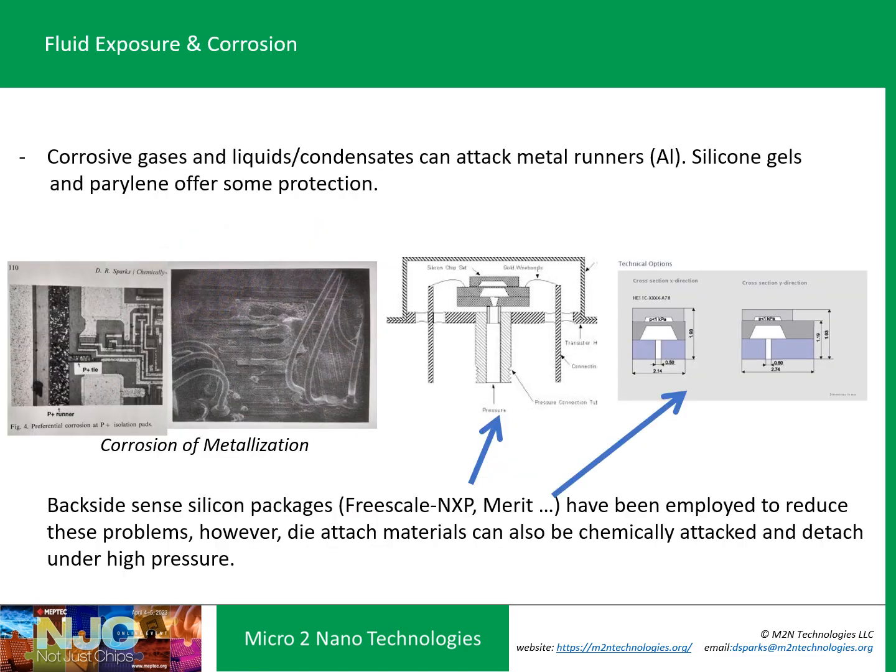If you're dealing with corrosive fluid exposure — whether it's a gas, liquid, or biological system — you've got to think about protecting the element. On the front side of any IC, ASIC, or MEMS device, you've got to think about the runners. A lot of runners have aluminum, which is very easily corroded in a saltwater environment, so parylene and silicone gel coatings are considered. For pressure sensors, a lot of work went into backside sensing, and a variety of companies developed backside-sensitive approaches to avoid exposing the circuit level. However, this has die-attach issues and thermomechanical issues related to material stack-up over the operating temperature range.